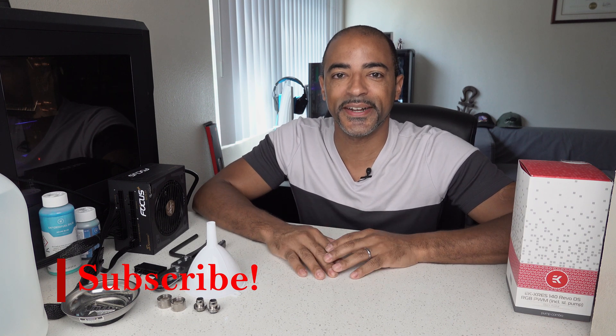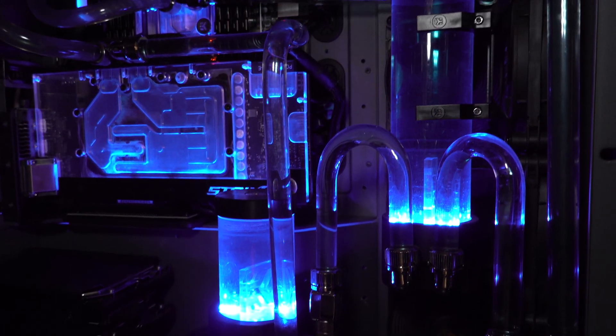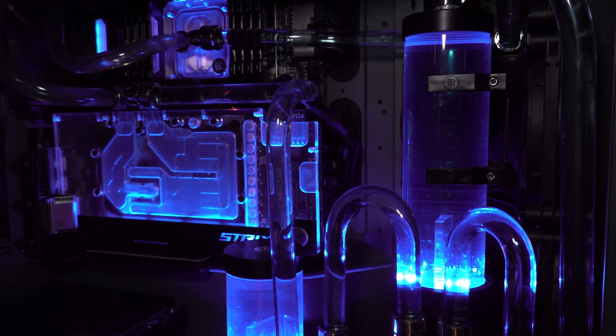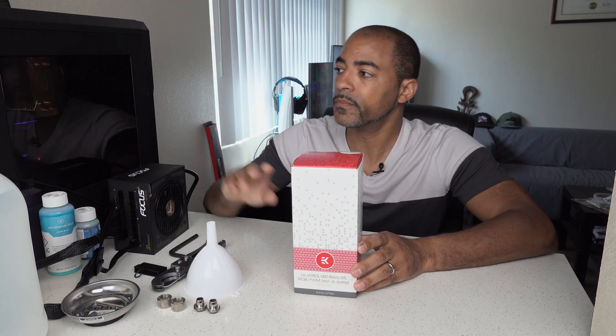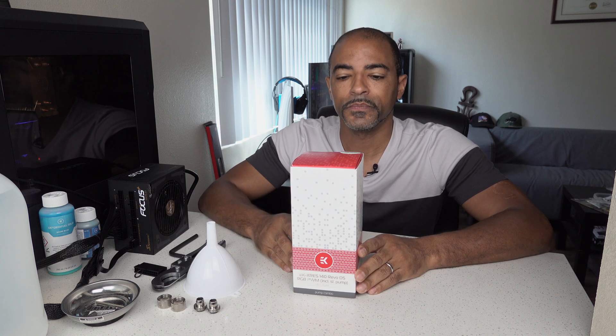What's up everybody? The Poets here and I hope you're doing well and staying safe. Today we're going to be doing a little bit more quarantine content involving the EKWB D5 RGB pump. I already have one of these inside of Deep Blue keeping my system nice and cool with a great flow rate, but since I'm adding a second system inside of Deep Blue — this 8700K — there's going to be some more restrictions, so I want to make sure the flow rate isn't restricted too much. Adding a second pump will help with that, plus I want some redundancy.